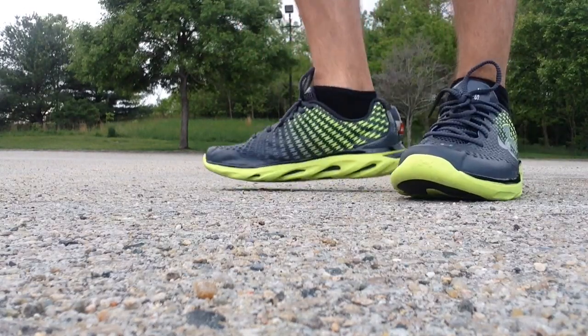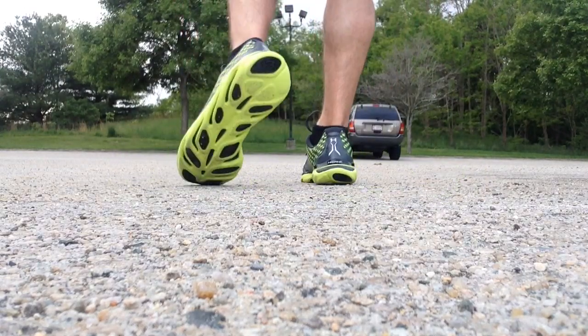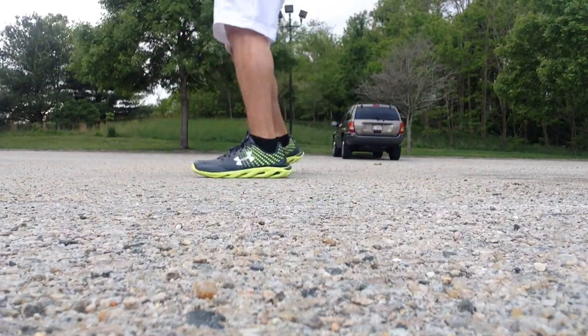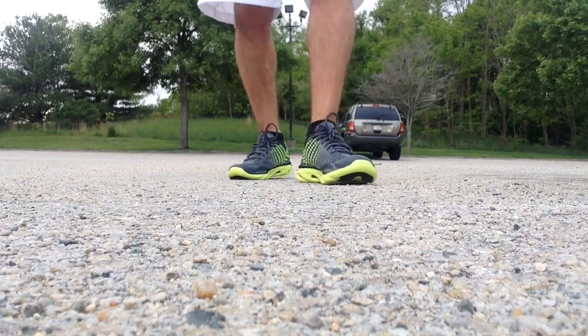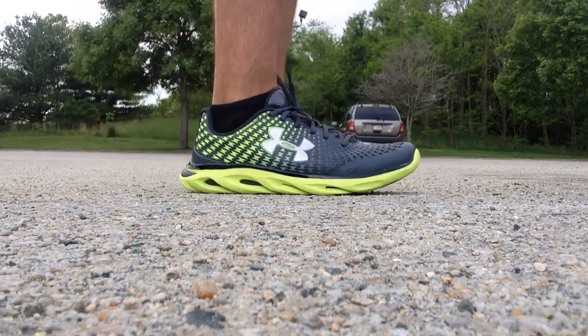Very lightweight, very comfortable. I don't have any pinch, nothing like that. Just training in these is super easy. You've got the 4D Foam, which is very comfortable, and the Micro G Foam — just very, very soft.